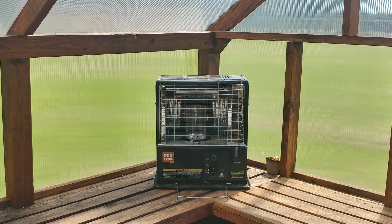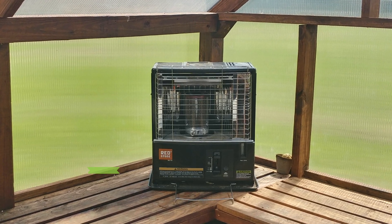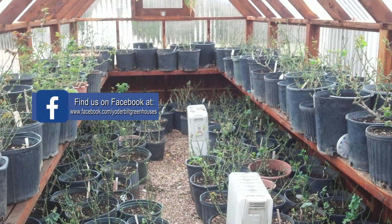My wife will use her electric heater all the time and it has a little thermostat on it. You can set the temperature to be what you want it to be. We normally don't let ours even kick on or turn on until it gets below 50 degrees.